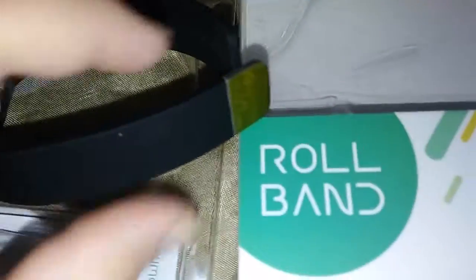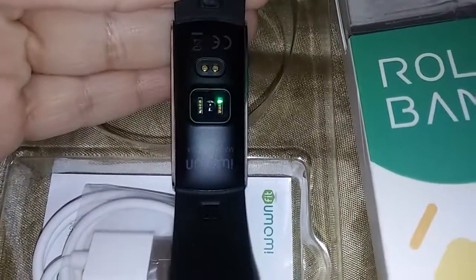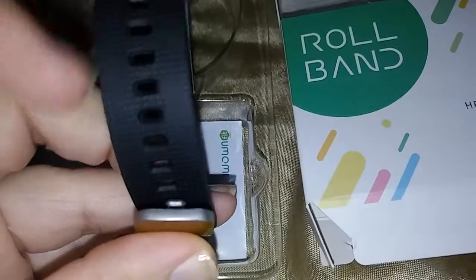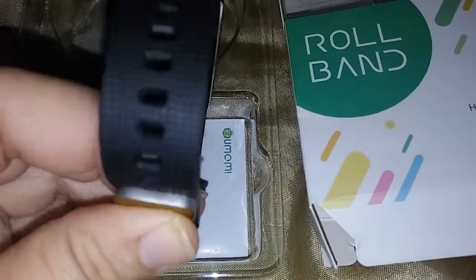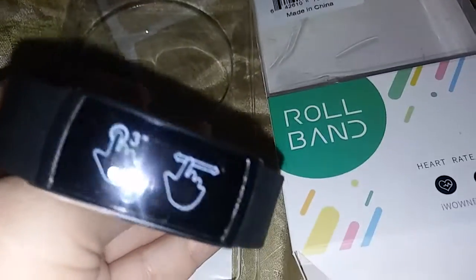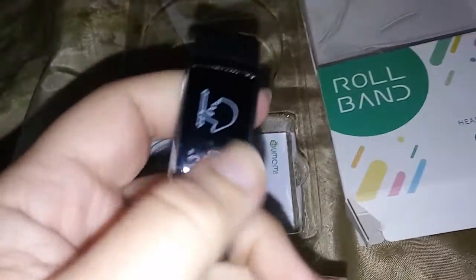Let me take it off real quick to show you. You have these two little things here, and as you can see it's on — you just push them in. You'll need to push kind of hard but they go in pretty easily.